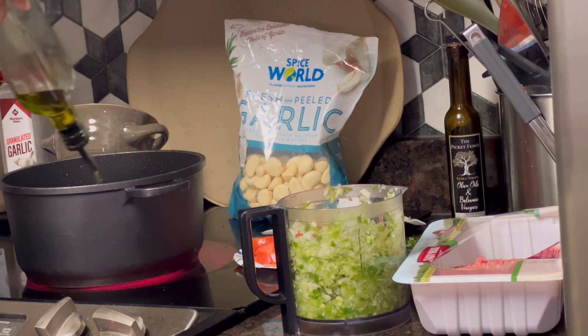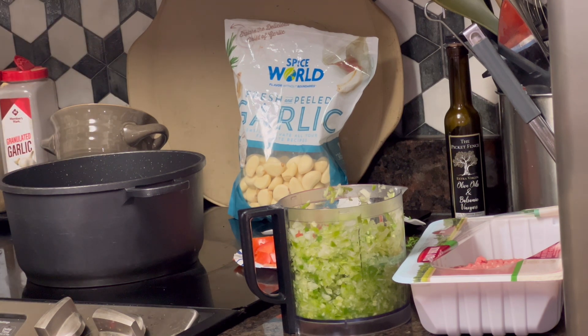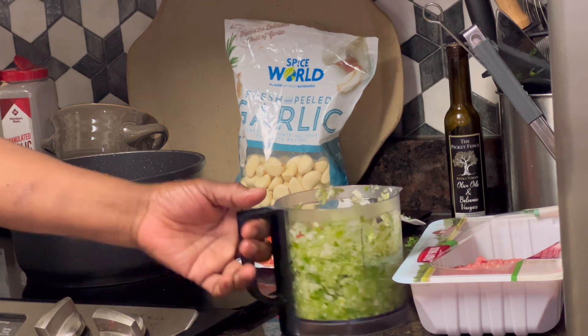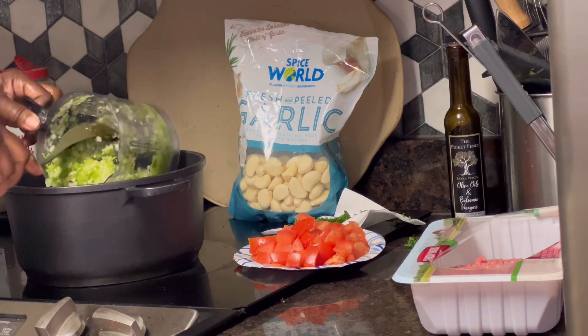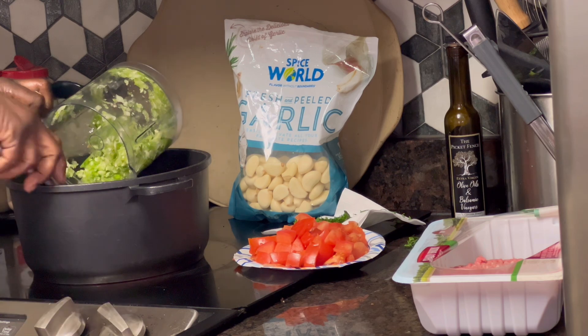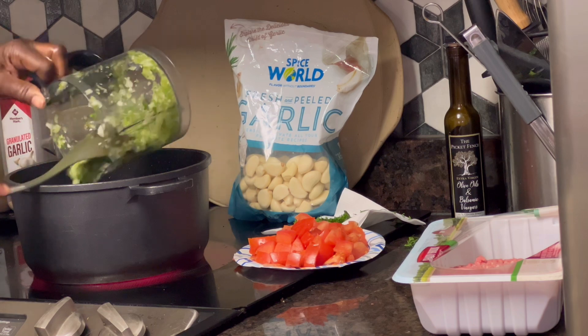And then I'm going to come back and throw in my ground turkey — I'm using two and a half pounds of ground turkey. We're going to start out with the chopped bell pepper, celery, and onion. This is like a medium onion, a medium green pepper, and two stalks of celery. So I'm going to get them sautéed, basically let them sweat.